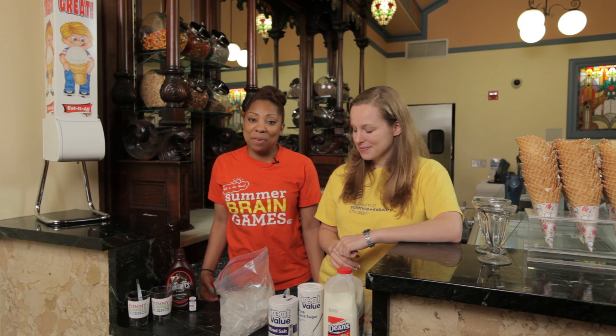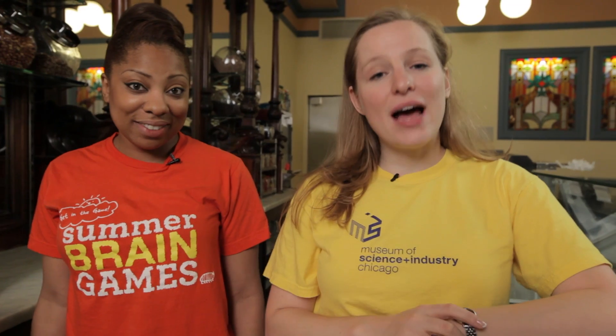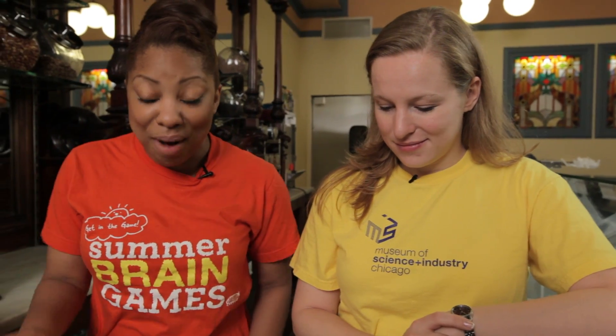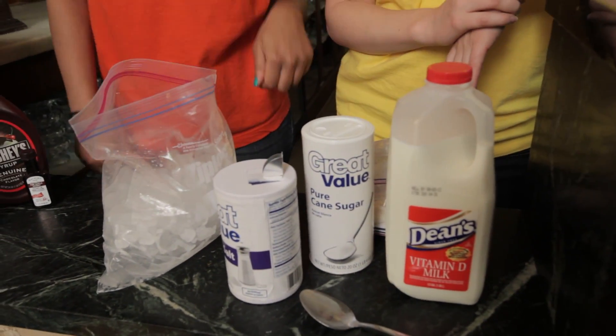You'll learn the easy ingredients we need to make our ice cream and find out some cool, quick science about it. Now as always, you can download all of the instructions at msichicago.org/summerbrain. So let's get started — we are going to need some ice, salt, sugar, and some milk.